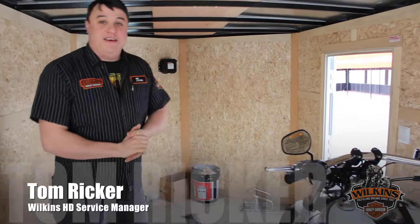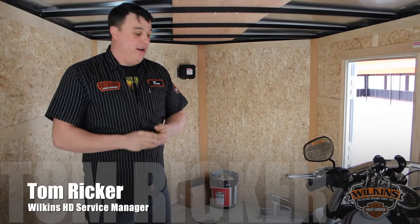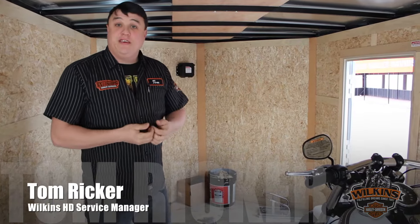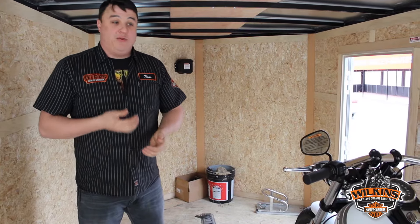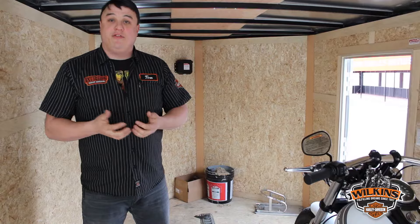Hey guys, Tom down here at Wilkins Harley-Davidson. It's that time of year again — it's getting cold, it's getting chilly, it's getting snowy. So if you're going to ride your bike or trailer it somewhere warm, we just wanted to give you a couple tips on how to do that.